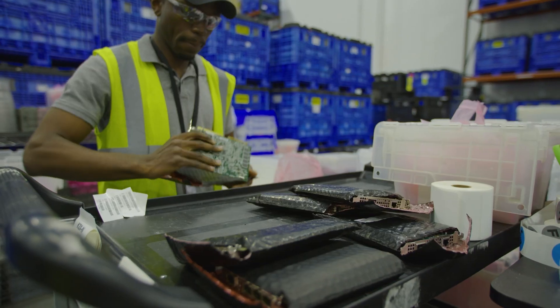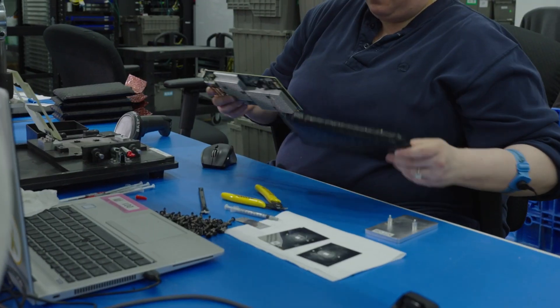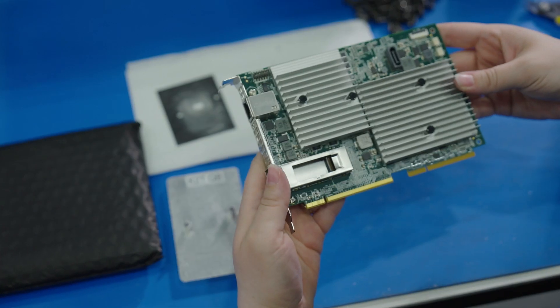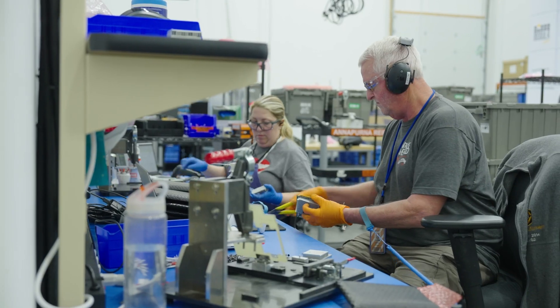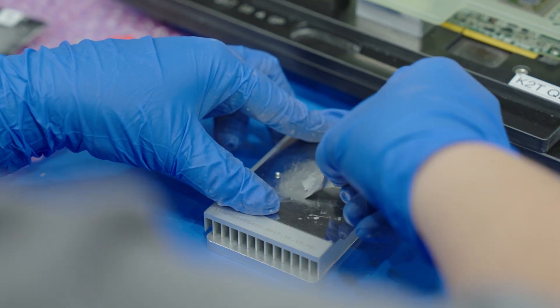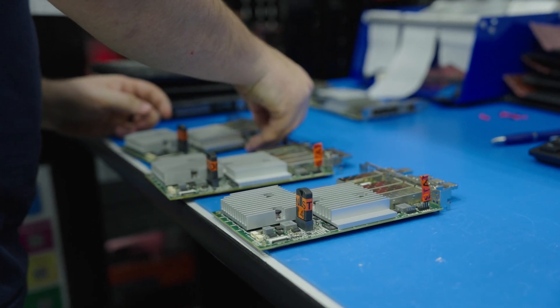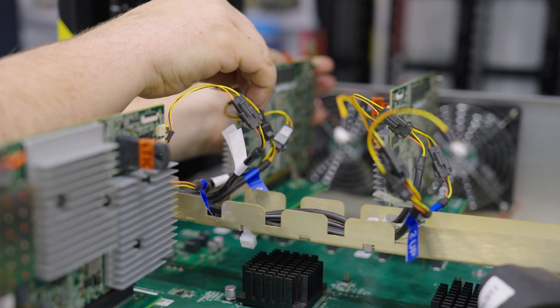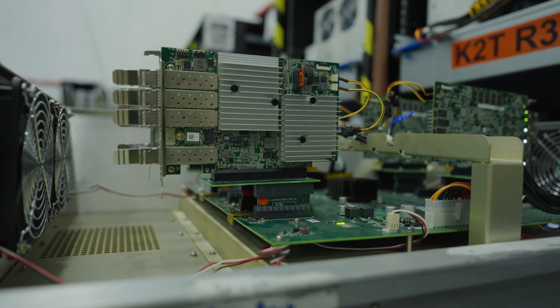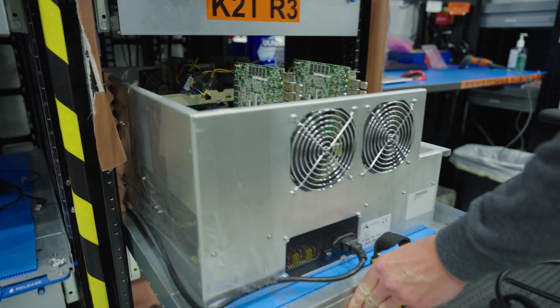For our Nitro cards, after they go through the de-manufacturing process they are eligible for our failure analysis testing process. When a card gets to the lab the first thing we do is a visual inspection. We do have a repair process that allows us to repair some of the components on the card to allow us to further test the card. We put the repaired cards into testing rigs that simulate the environment of a data center, and then we have a series of software scripts that work in conjunction with the hardware to determine if the card will perform to the same high quality standards as a new card from manufacturing.